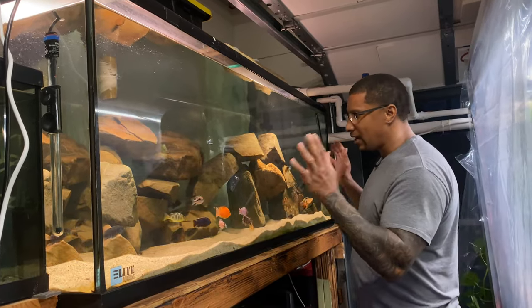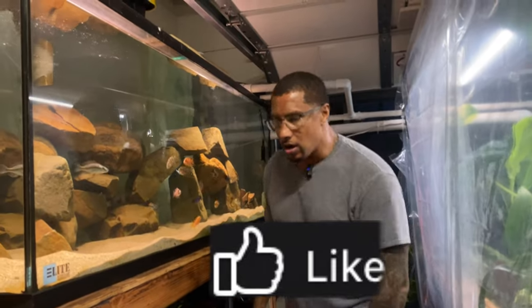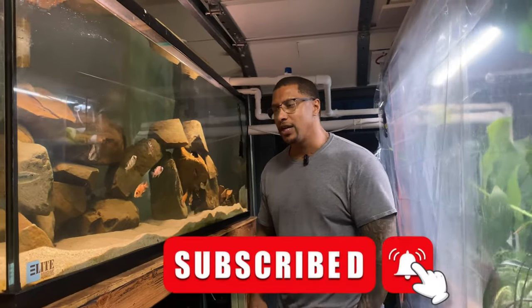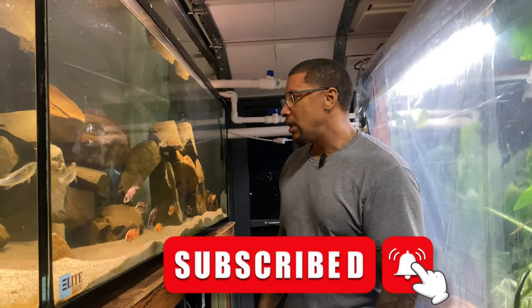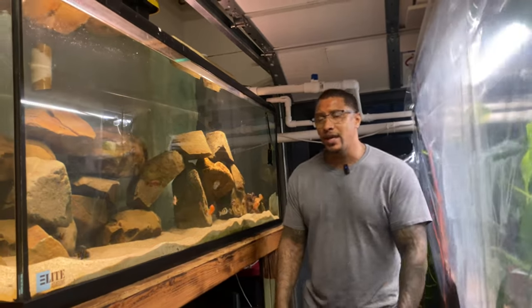If you think this thing turned out absolutely stunning, do something for me — make sure you hit the like button. Also, make sure that you subscribe to the channel and hit that notification bell. I appreciate each and every one of you that took the time to watch this video. And if you stayed to the end, y'all are truly some OGs. We really appreciate everything that you guys do — we're humbled by it. As I always say, I hope that you learned something, I hope that you're inspired by something.